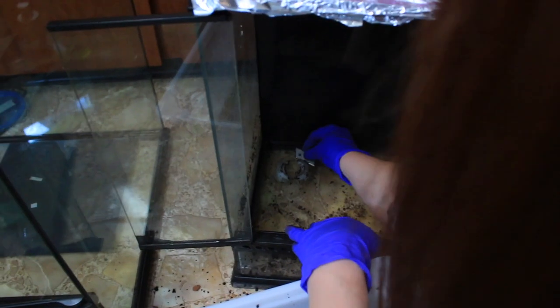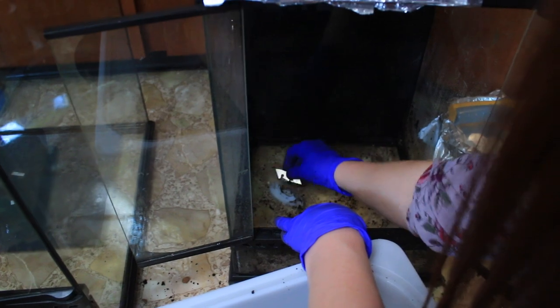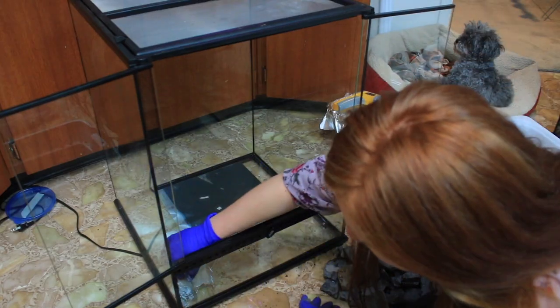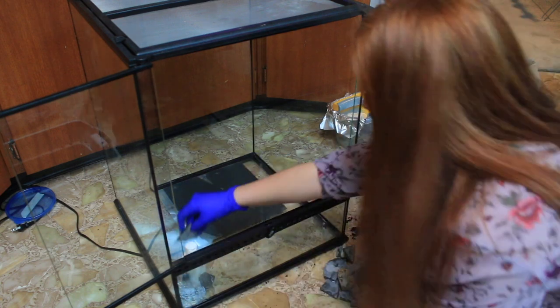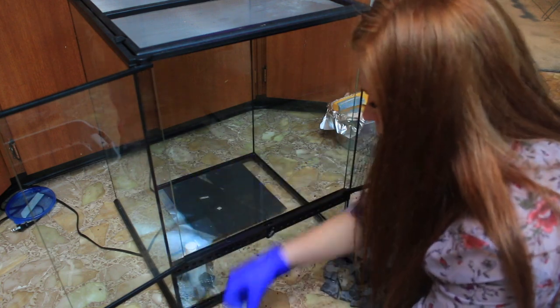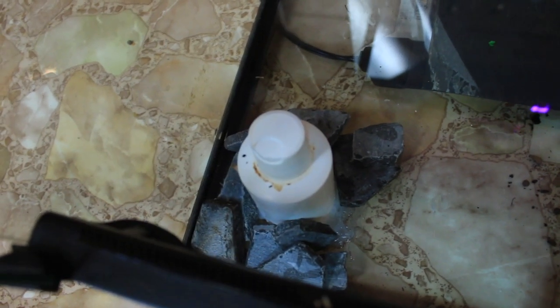Here you'll see me removing Dobie's old drainage system — it's the same one I put into her newer tank, so it's super easy to remove when you're done with it. Then I'm putting some slate rocks around the opening of the drainage system so that none of the bio balls get caught inside and restrict water flow, making it easier to suction out and maintain the tank.